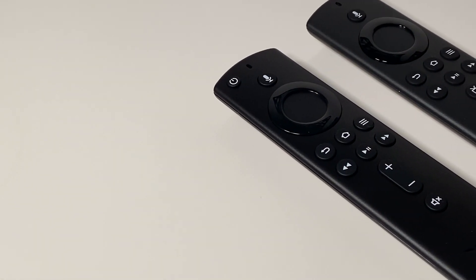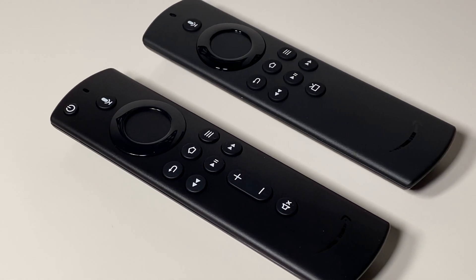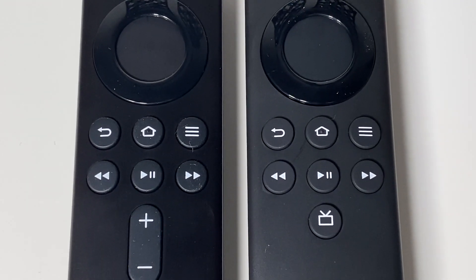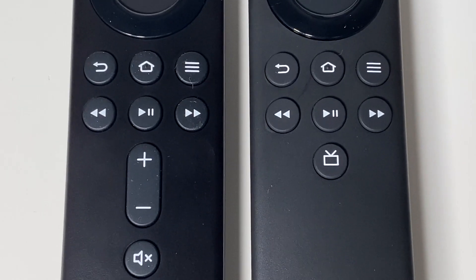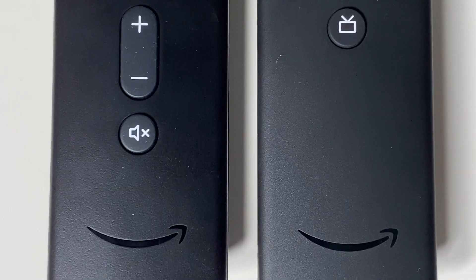Perhaps the biggest and most impactful difference between these two is the included remote controls. Side by side it might take a moment for the difference to register, but the Fire TV Stick's included Alexa Voice Remote boasts controls the Alexa Voice Remote Lite lacks. The more expensive version comes with a remote that has a power button, volume up and down controls, and a mute switch. The Lite remote doesn't have those controls, but still includes buttons for media playback, activating Alexa, accessing the guide, and more.